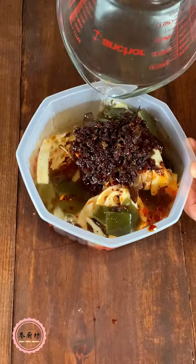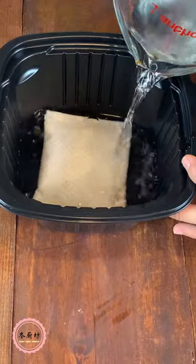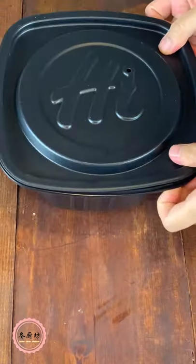We also added some fish, meatball and imitation crab. Put the heating pack into the black container. Add water to the max fill line. Place the food bowl into the black container and fasten the lid.